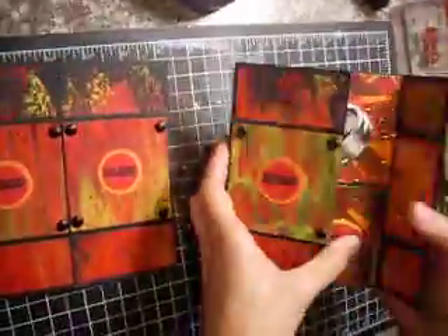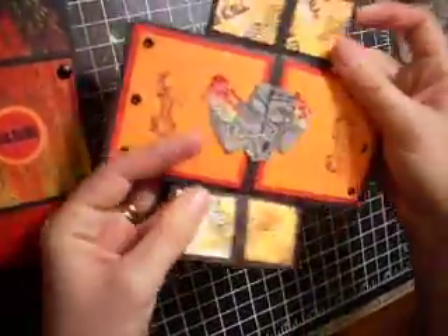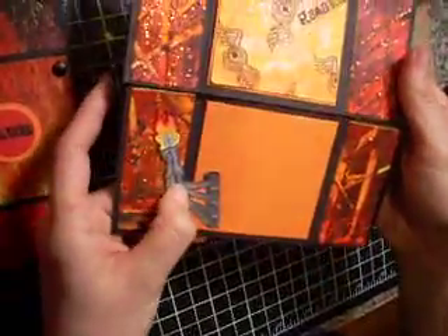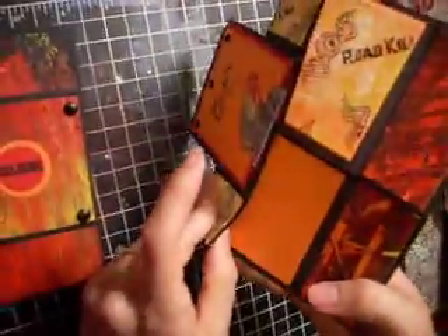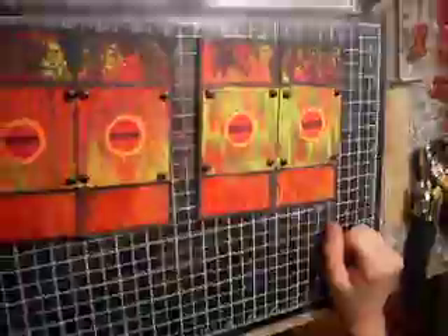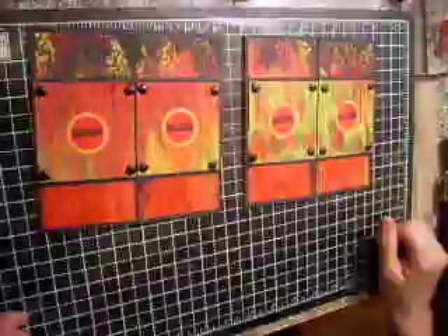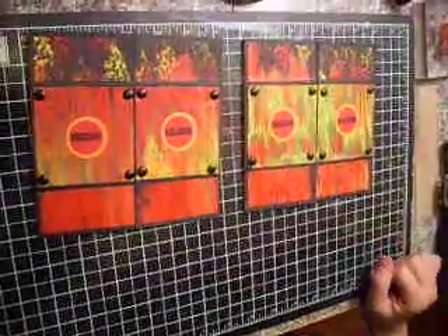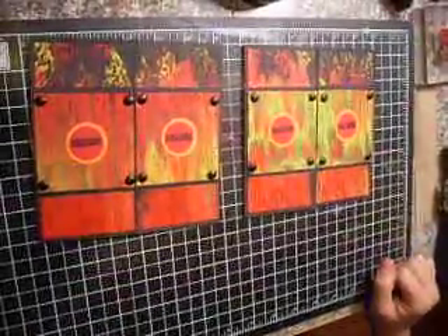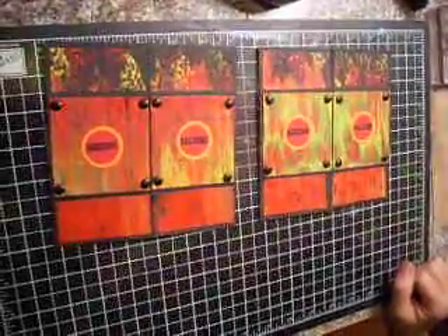This is our finished product. The front — the first page, the second page, and the last page, with a little fold as well. Go visit my other step-by-step tutorial on the Bombshell Stamps website in the new forum, and I will catch up with you guys later. Thanks a lot!